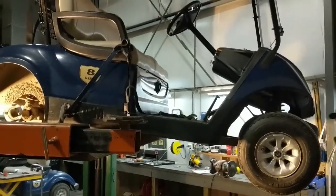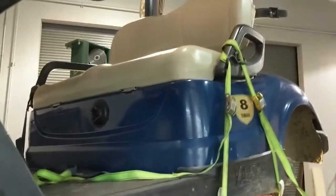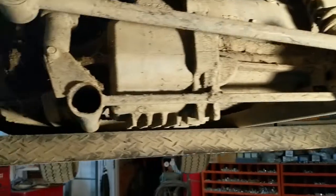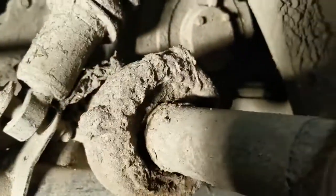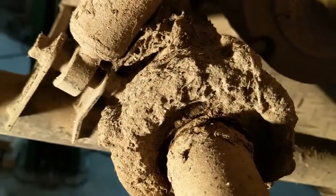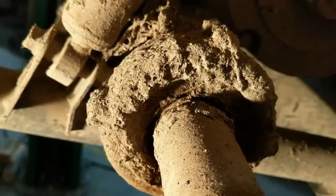Hey guys, just wanted to show you this golf cart I'm working on - it's a Yamaha YDREX model, electric cart. I wanted to show you back here on the rear axle: it has on each end a big sealed bearing. There's one down inside there and another one a little easier to see on this side. You might be able to hear it - there's a lot of play down inside and these bearings need to be replaced.